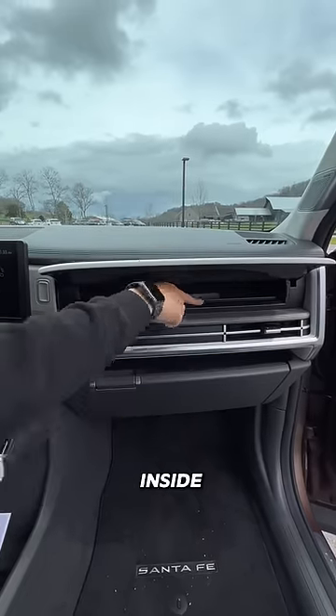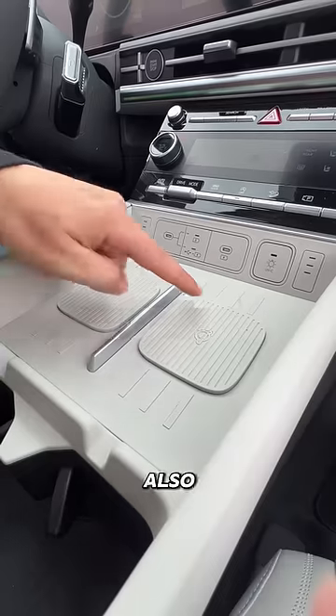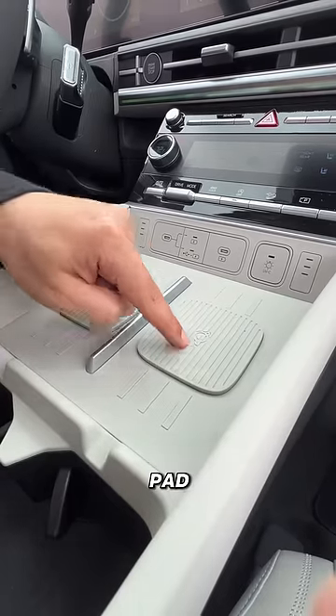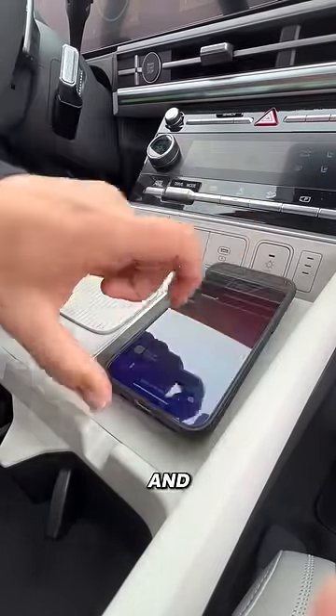There's also this compartment designed for you to put your phone inside, and once you close it you can press this UV cleaning button to disinfect it while you're driving. They also intentionally raised the wireless charging pad from the surface so it doesn't interfere with your camera bump when you go to place it on there and charge your phone.